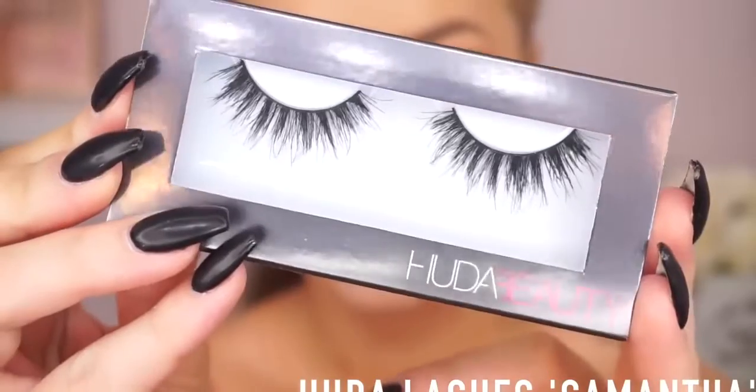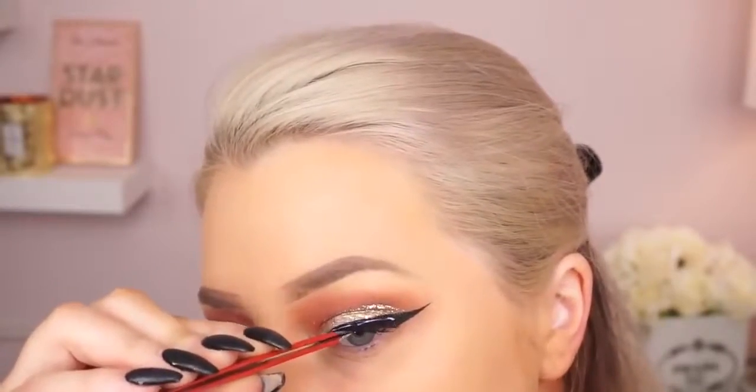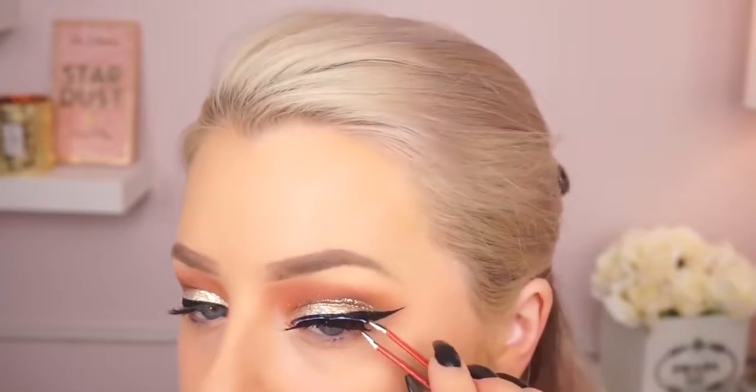Then I'm going to go in with these lashes from Huda Beauty. These are a staple for me — the Huda Beauty Samantha lashes. They're really pretty. The Scarlet ones are my favorite, being a lot more dramatic, so these are the more wearable ones from Huda. I just think they're really pretty and wispy.